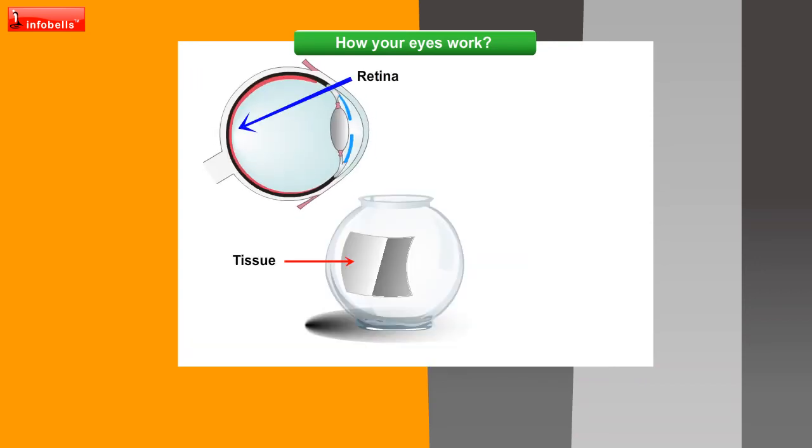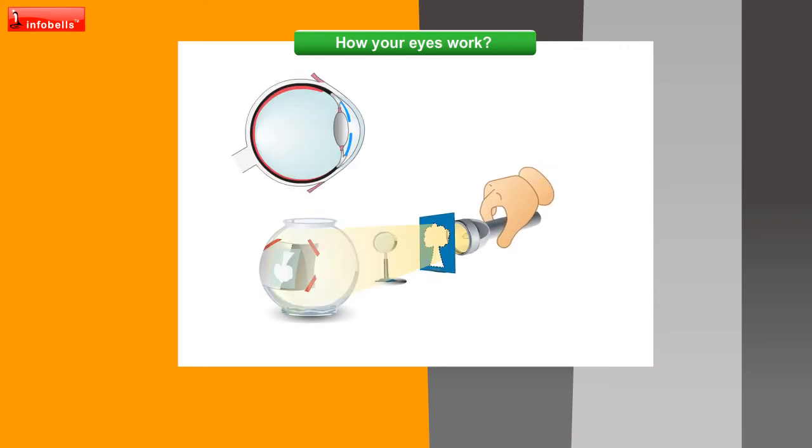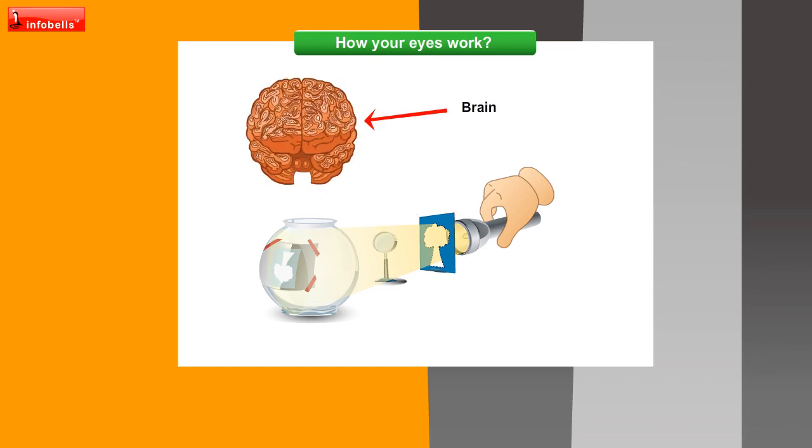The tissue is like the retina at the back of each eye. The round ball is like your eyeball. The torch lights up the figure in front of the model eye. The lens bends the light rays from the figure to form an image. The image forms on the retina, which sends signals to the brain so that you see the figure.